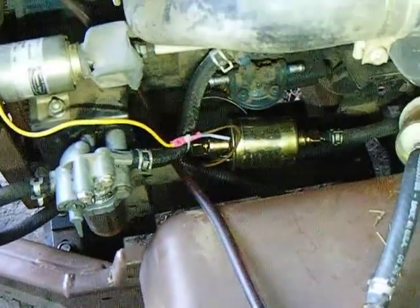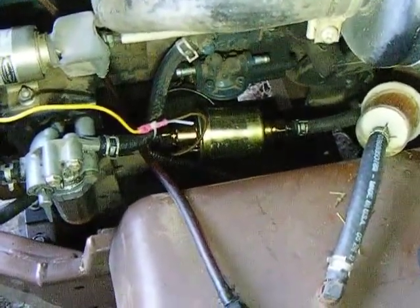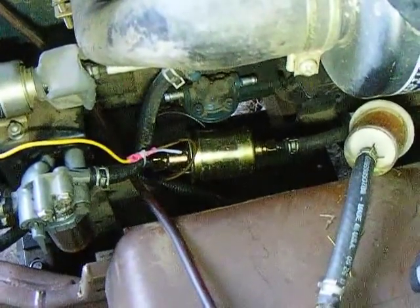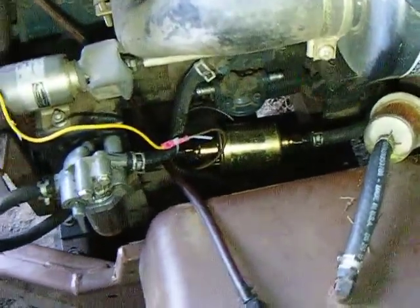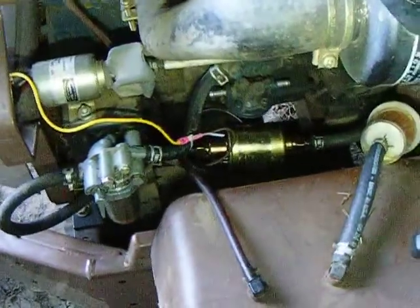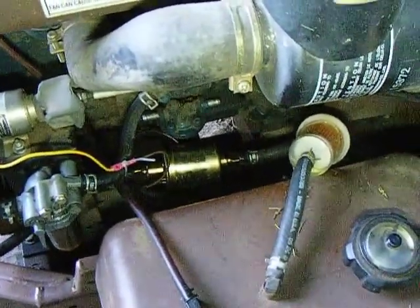I've got an old '76 GMC Jimmy that I converted from full-time four-wheel drive to part-time four-wheel drive, and I put a pump like that into the transfer case to pump oil up to the rear bearing, so you don't have to lock it in four-wheel drive every hundred miles to bring oil up and around. I hope you found that helpful — subscribe and click like. Surely I'll have something you'll like sooner or later.